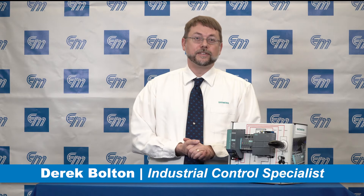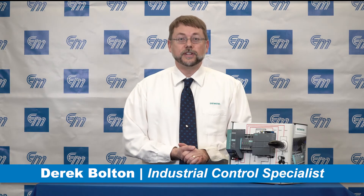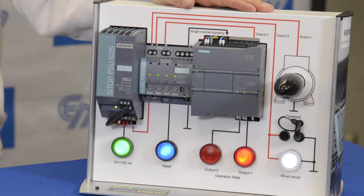Hi there, my name is Derek Bolton. I'm an industrial control specialist here at Electromatic Products in Farmington Hills, Michigan.